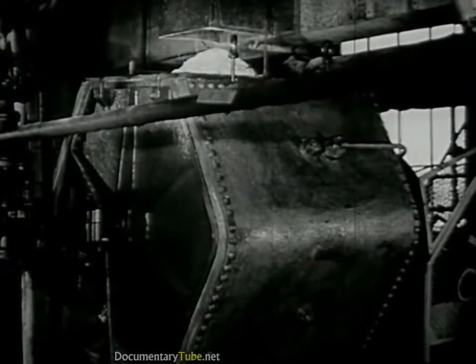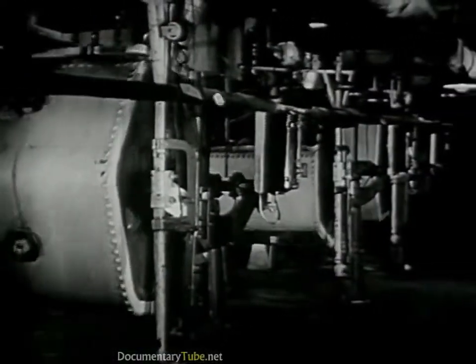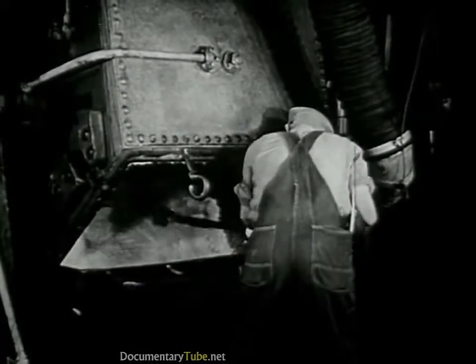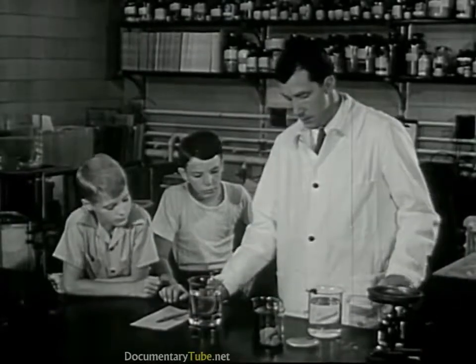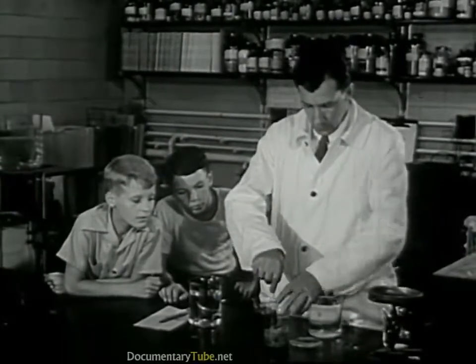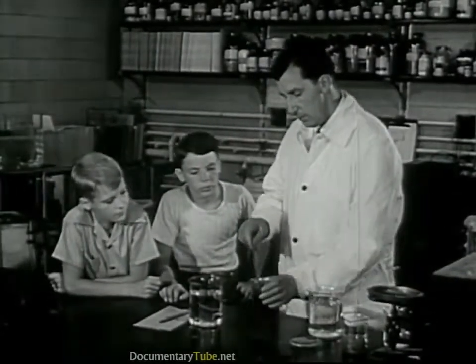Now the crumbs go down a chute into a room where they age for a couple of days. Then from the aging room, the crumbs drop into another machine. This is something like a churn. In these, the crumbs are thoroughly churned together with another chemical called carbon disulfide. When it comes out of this churn, it's no longer wood pulp, but something different. We have some of it here. Now the next step is to dissolve this in another chemical. It quickly becomes a thick liquid like this.